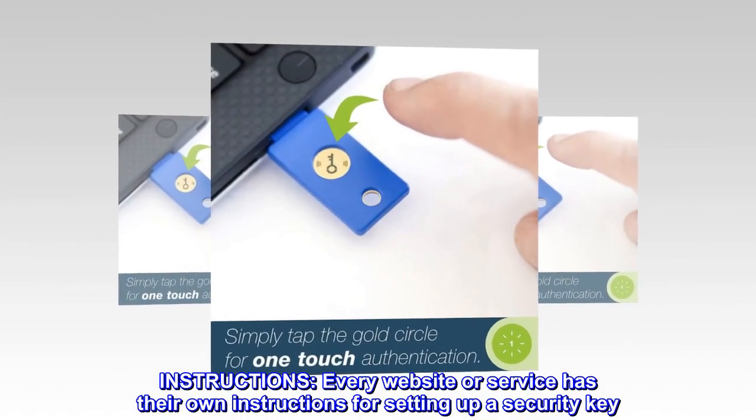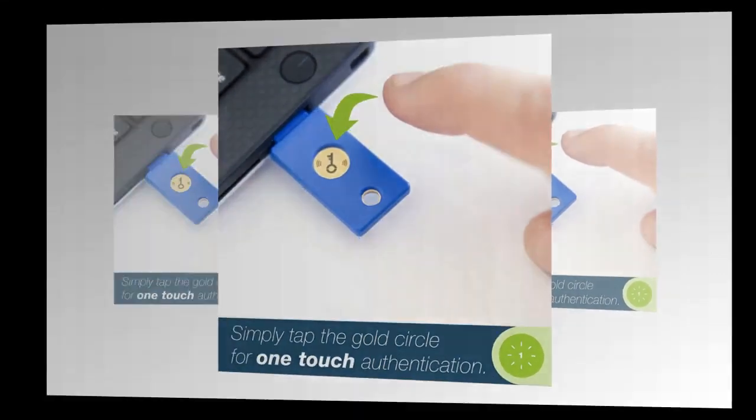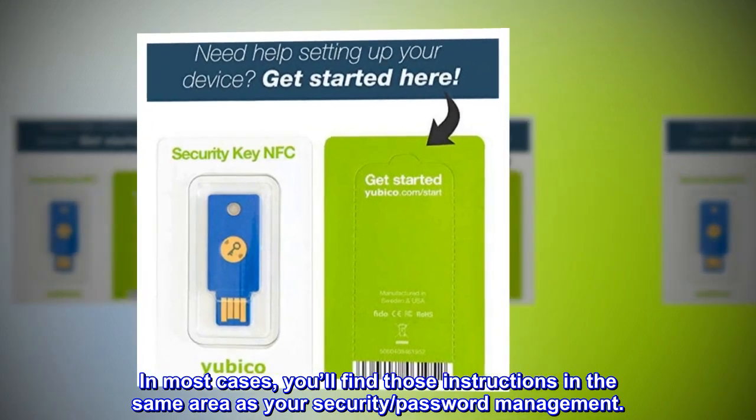Instructions: every website or service has their own instructions for setting up a security key. In most cases, you'll find those instructions in the same area as your security password management.